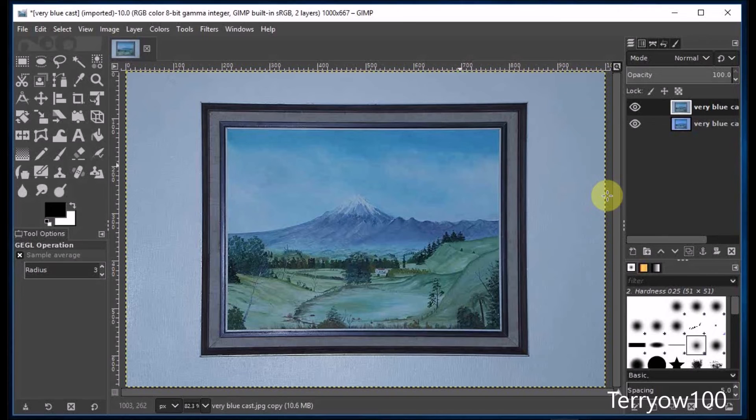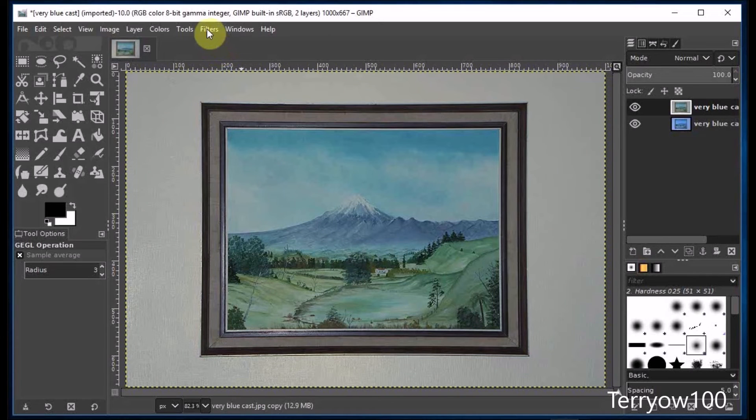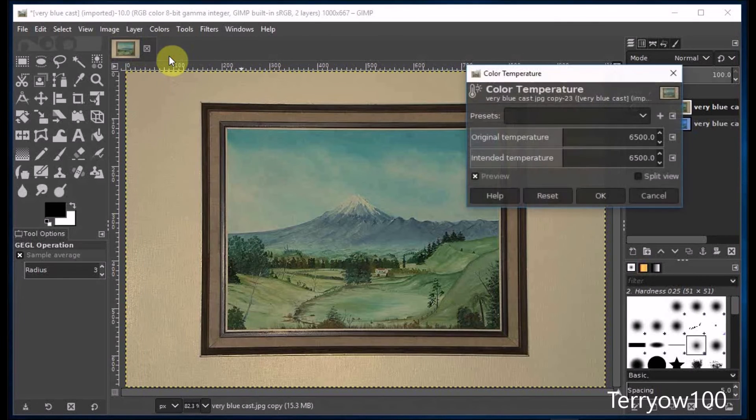Now that didn't make a lot of difference because the photo is so bad. So this time I'm simply going to click on Filters and Repeat Color Temperature. And now it's nearly the right color. So I'll go back and click on Colors in the menu bar and Color Temperature, then click on Split View. And now I'm going to drag the slider to where I think the right color is. I think that's about it there, so I'll click OK.